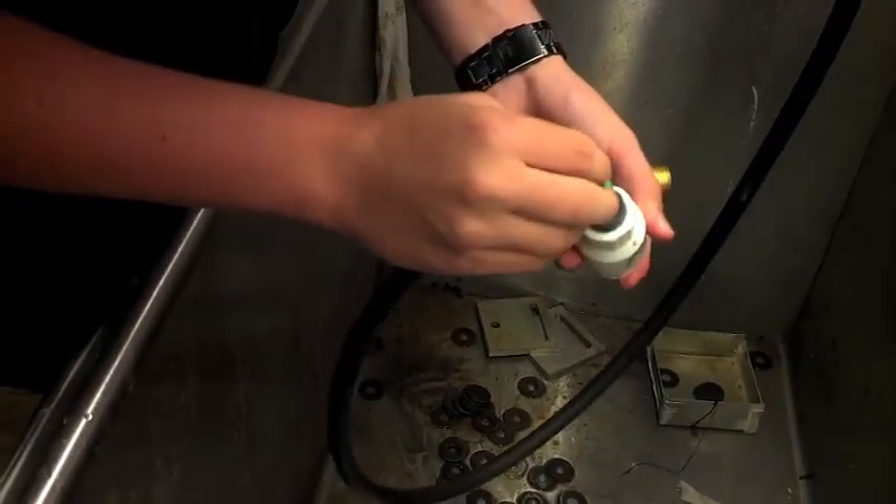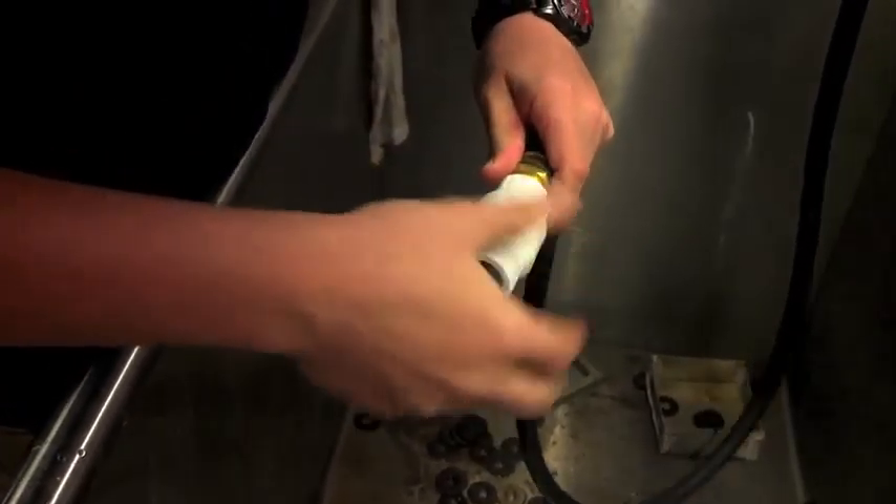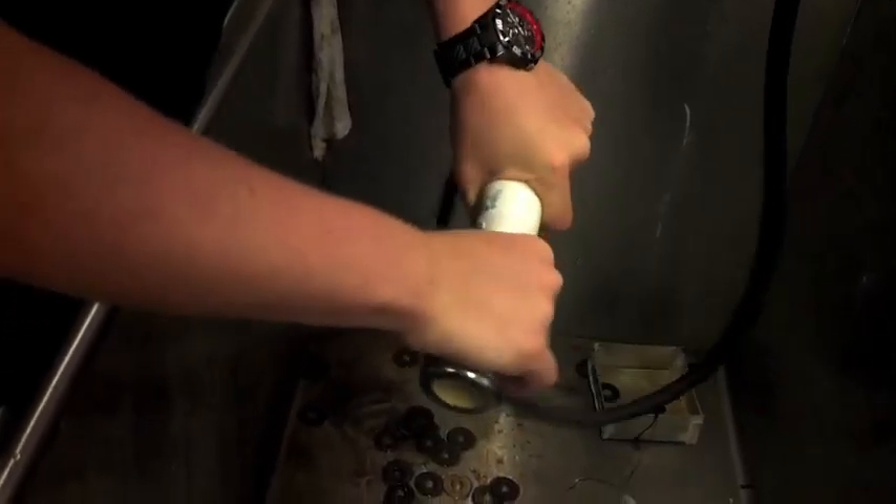Just twist off the shower head, insert the pod into the package check valve, screw it onto the pipe, and screw the shower head back on. Run the water until the green food coloring is flushed and then you're done. It's like you're using a new shower head.